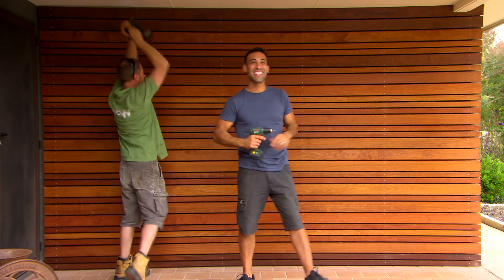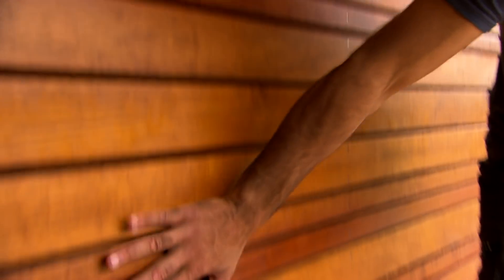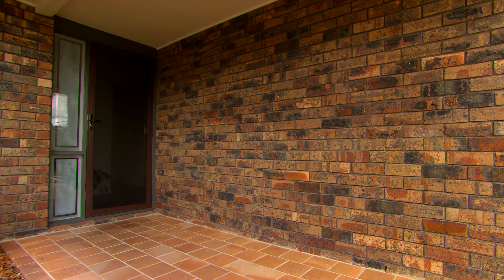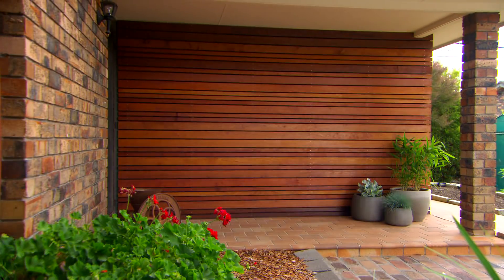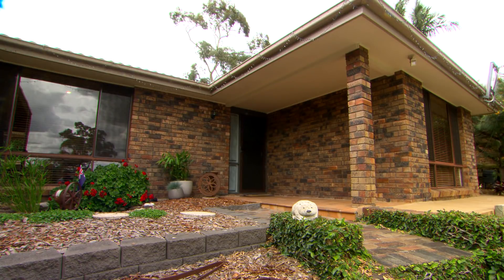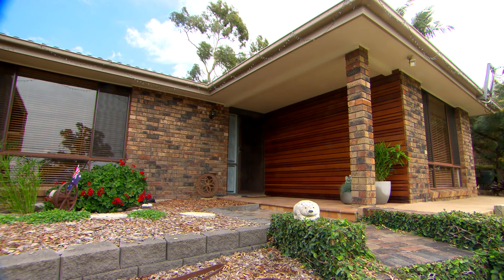How quick was that! You can see by using the natural oil, the different color variations in the timber just pop. We've taken this plain entrance which was basically just a brick wall, and by adding timber we've added warmth and color and given it a real contemporary look, which has definitely upped the street appeal. Now what if we took the idea behind this outdoor feature wall and applied it to create a fresh look for the bedroom?